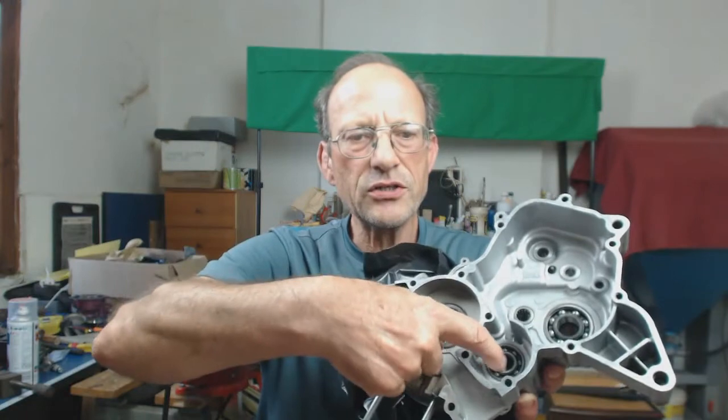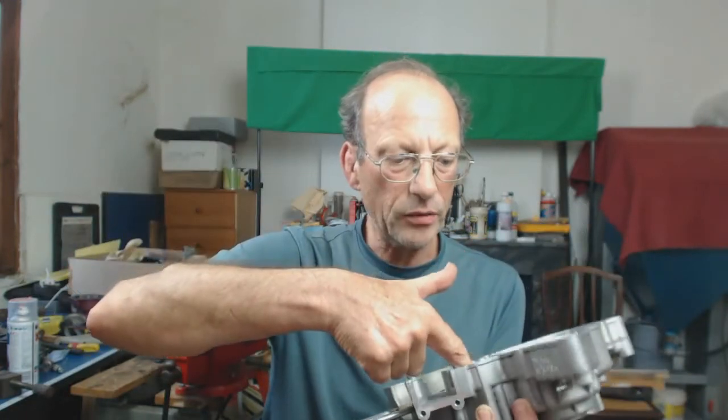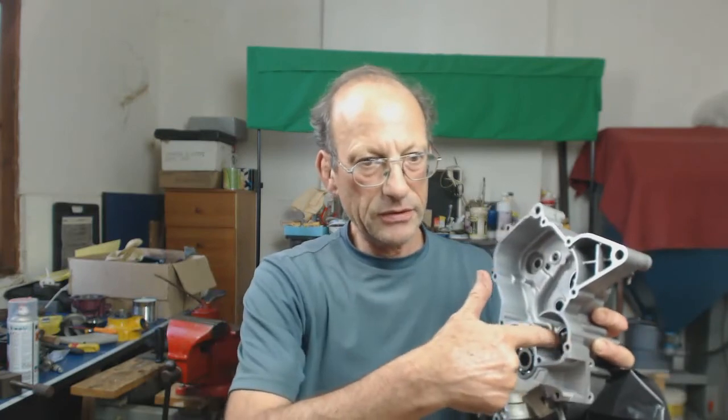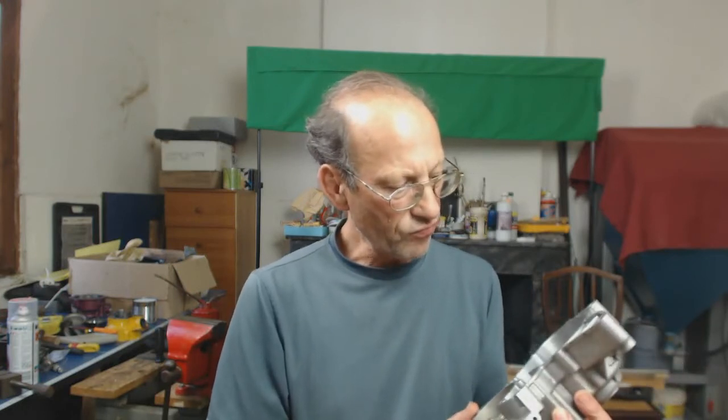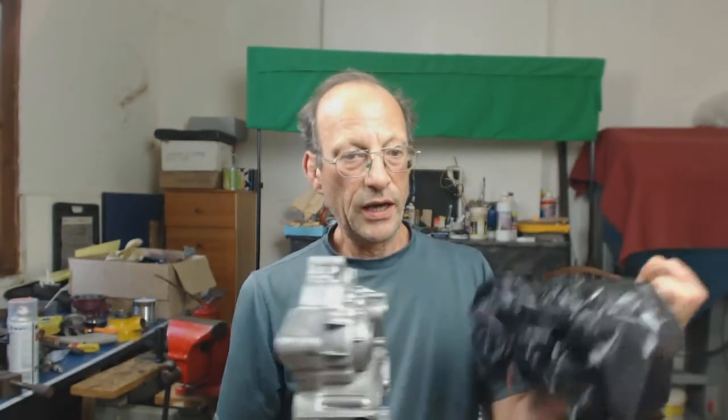What you can do is pour paraffin down the centre of the hole, fill it up, tip it out, and repeat. When blasting out, put the air jet around the outside and inside and blast everything out. You may feel a bit of grit even then — just keep doing it, because it's a blind hole and there's going to be crud sitting in there.